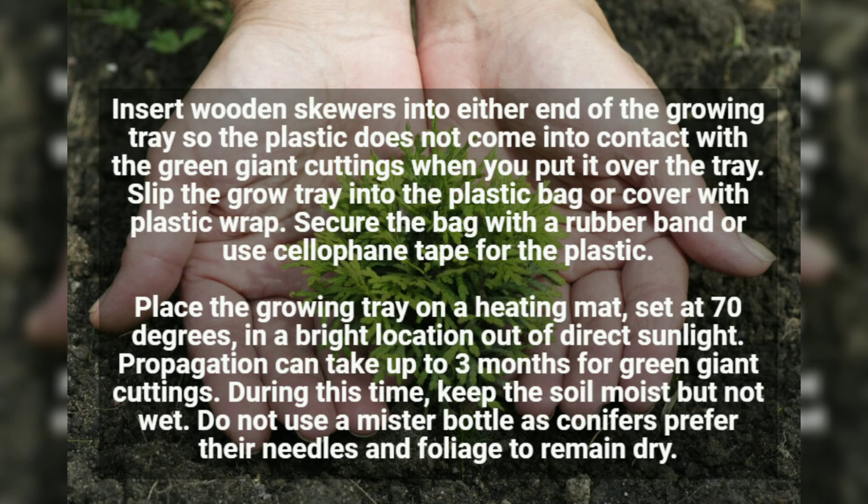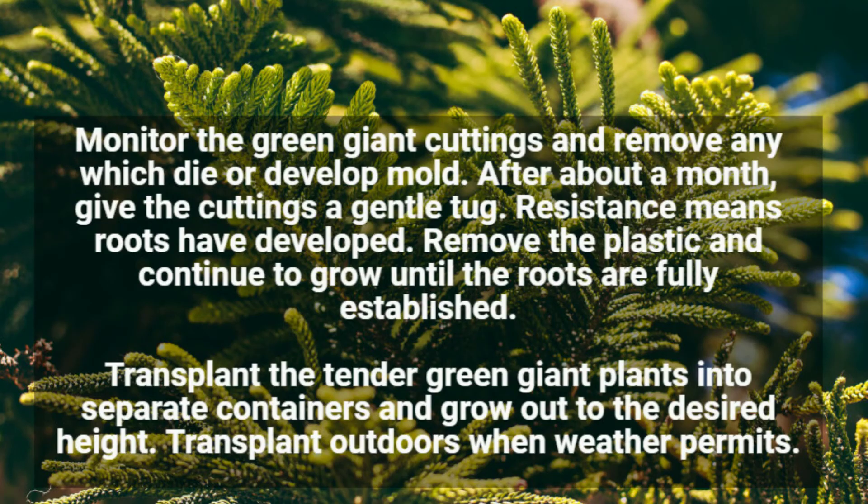Propagation can take up to three months for Green Giant cuttings. During this time, keep the soil moist but not wet. Do not use a mister bottle, as conifers prefer their needles and foliage to remain dry. Monitor the Green Giant cuttings and remove any which develop mold.